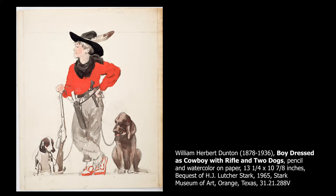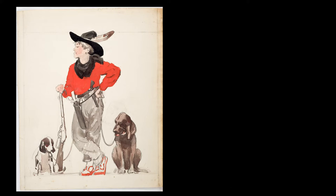This watercolor is one of over 400 works by William Herbert Dutton in the Stark Museum of Art's collection. It features some of the artist's favorite subjects — cowboys, hunters, and animals, and in this case specifically two hunting dogs. Let's take a closer look at this watercolor painting.